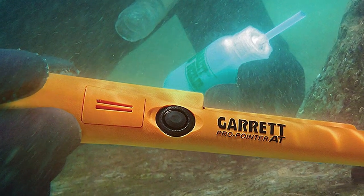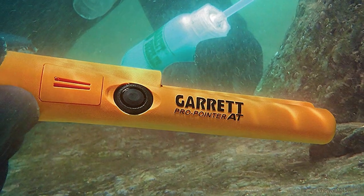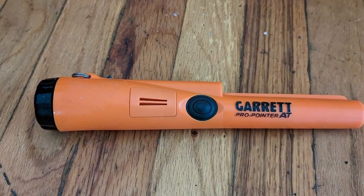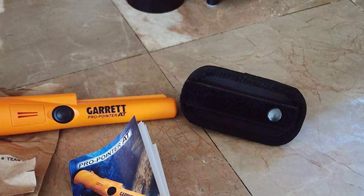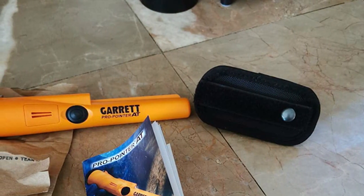Constructed with durability in mind, this metal detector can withstand rigorous use in various terrains. Whether you're hunting for coins, jewelry, or artifacts, the Garrett Pro Pointer Metal Detector is an indispensable tool that will significantly enhance your treasure hunting experience.